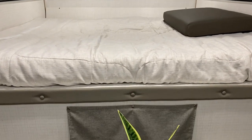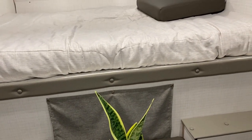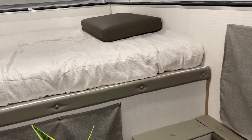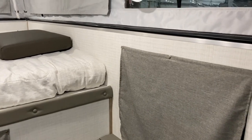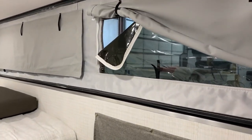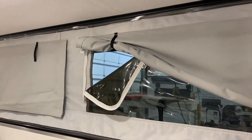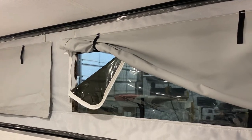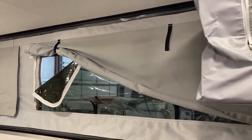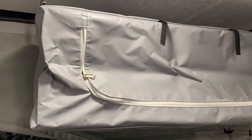We have a window down by the dinette area and windows on both sides of the dinette as well. With the screen going around, we have the deep tinted vinyl — as you can see we have it opened up there. It also has a curtain that you can pull down for privacy, but that will open up all the way around the camper and let lots of air flow in.